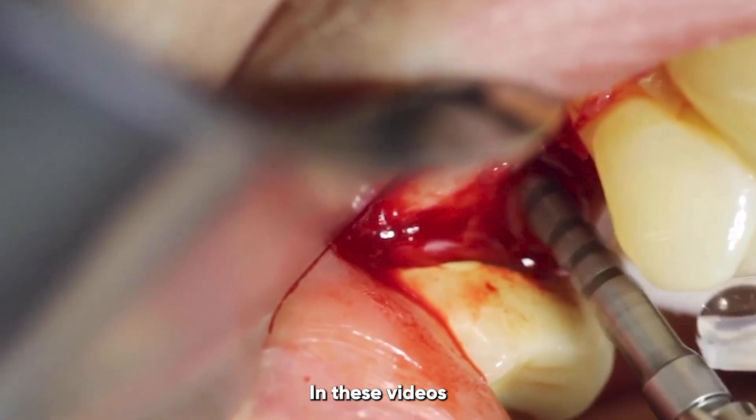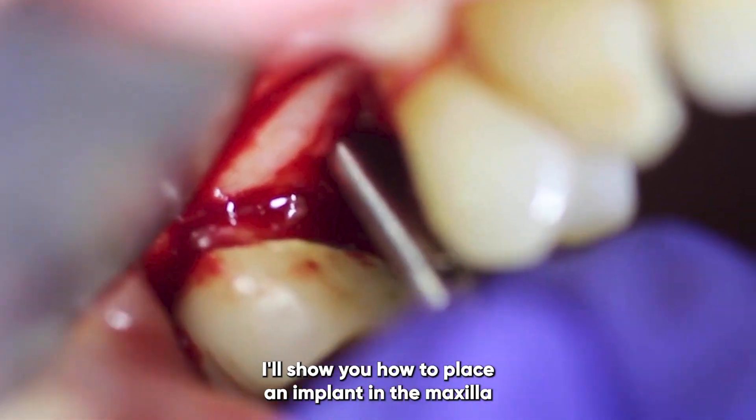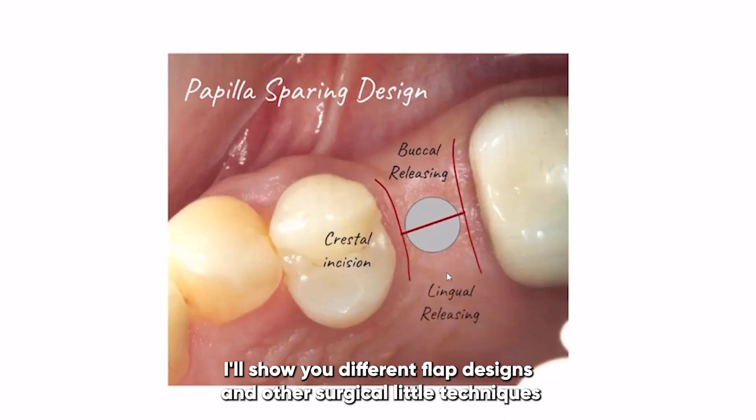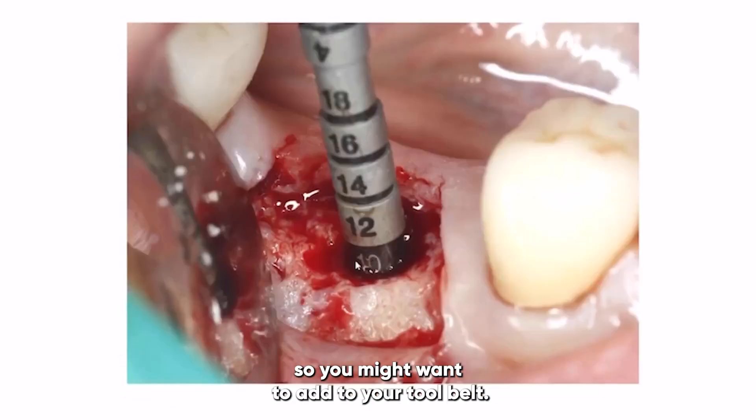Then we'll move on to the patient videos. In these videos I'll show you how to place an implant in the maxilla and even how to breach the floor of the sinus. I'll show you different flap designs and other surgical techniques that you might want to add to your tool belt.